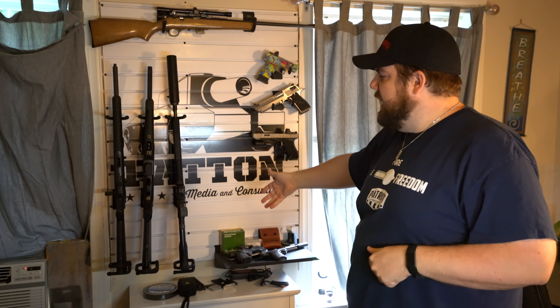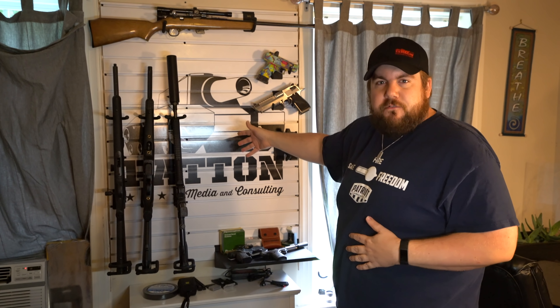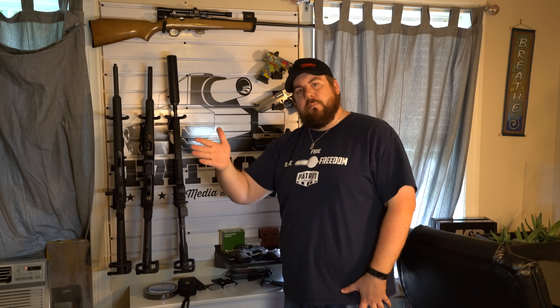All right, so there it is. From Hold Up Displays, this is one of their kits. They did this custom for me. I know they do an American flag version that's pretty BA, and I'm sure you can get just about any logo on there — they'd probably charge a little extra for that, but you could do it for your gun room. This is pretty cool. It's aluminum, it's slat wall, but it's a lot more modular than the previous setup.